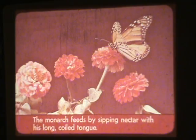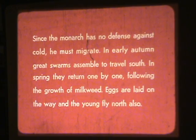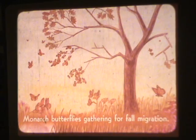The monarch feeds by sipping nectar with his long, coiled tongue. Since the monarch has no defense against cold, he must migrate. In early autumn, great swarms assemble to travel south. In spring, they return one by one, following the growth of milkweed. Eggs are laid on the way, and the young fly north also.